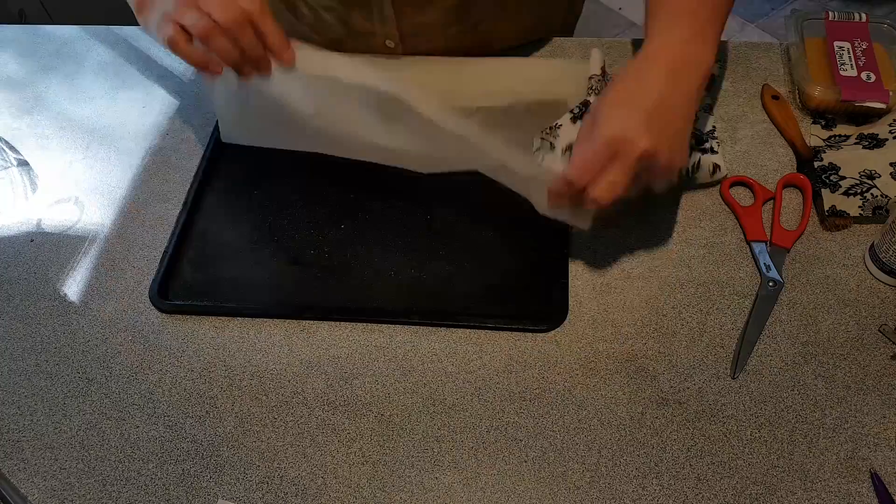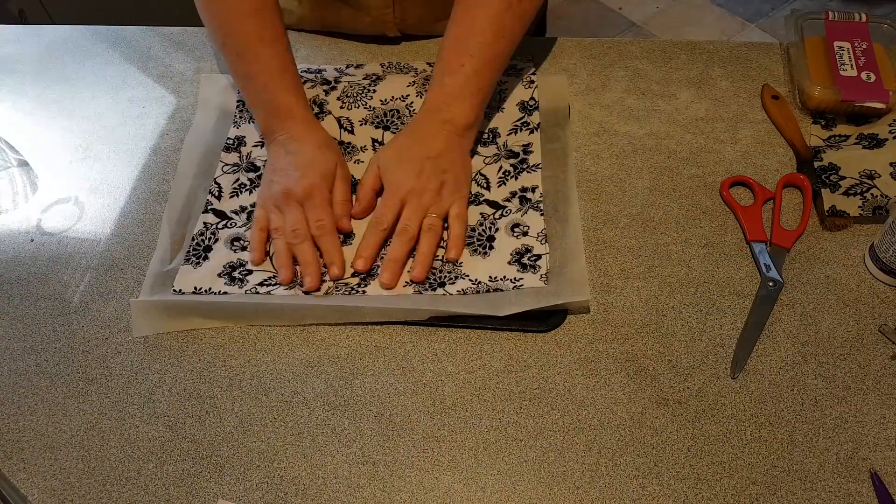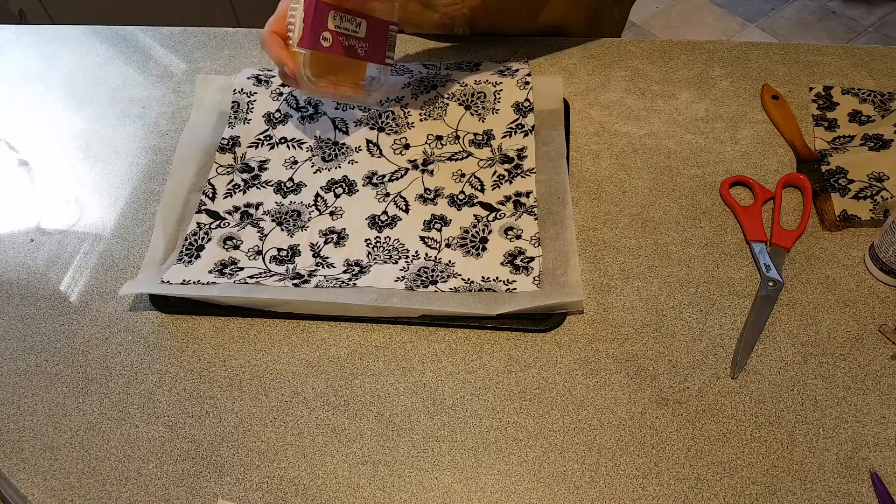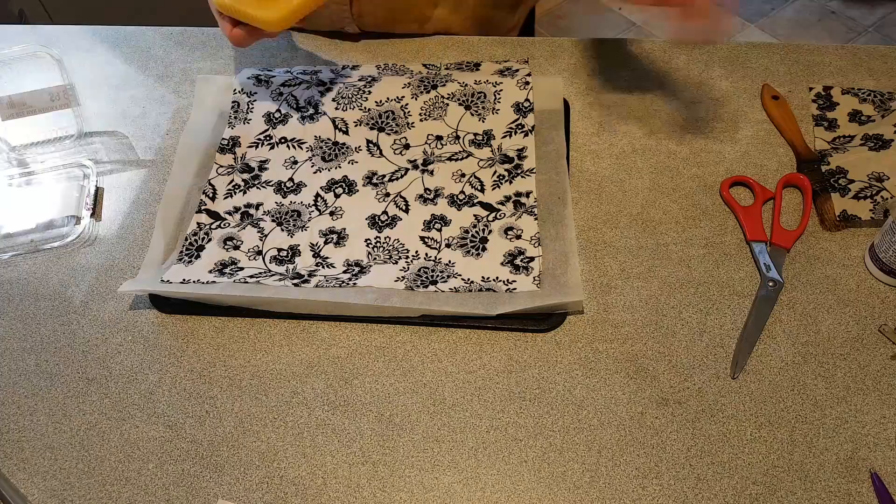All we have to do now is put it onto a tray with some baking paper. This is too big for the tray but that's going to be okay. I'm going to grate some beeswax onto the cloth — enough that when it melts it will soak through all of the cloth. For the little square I made earlier, this took about 10 grams.